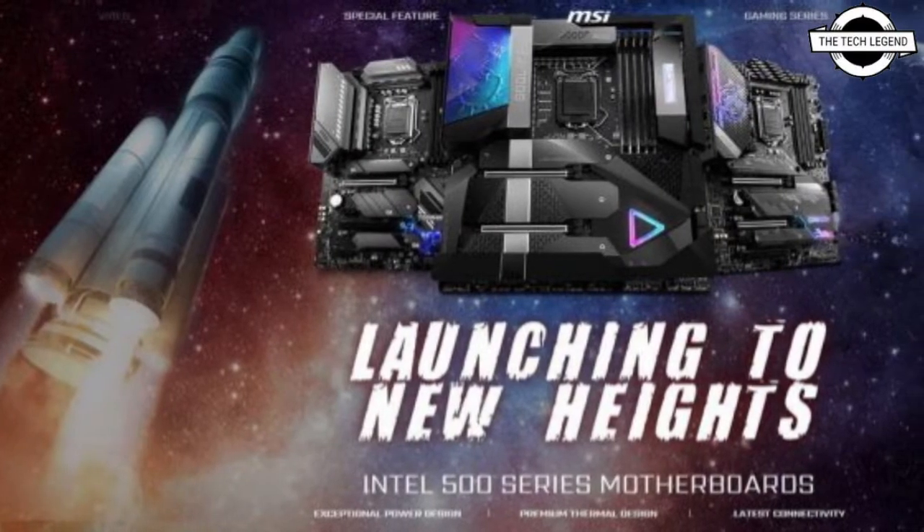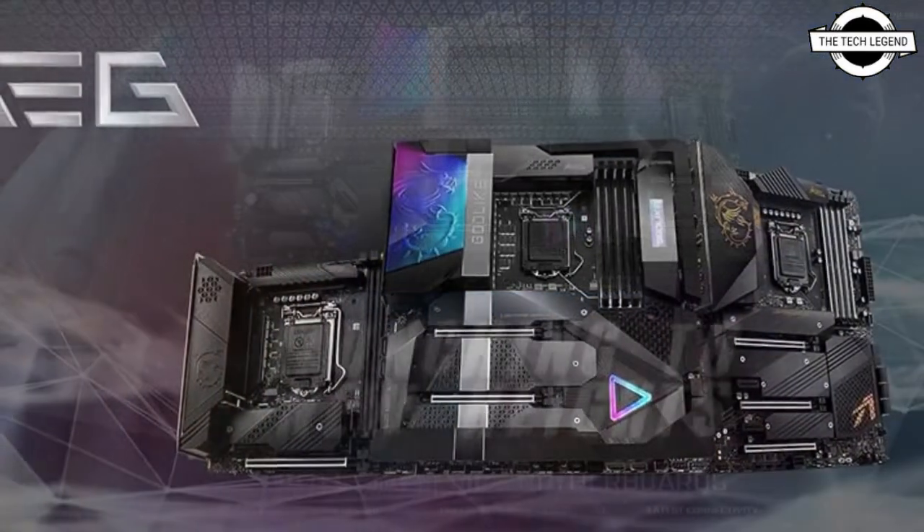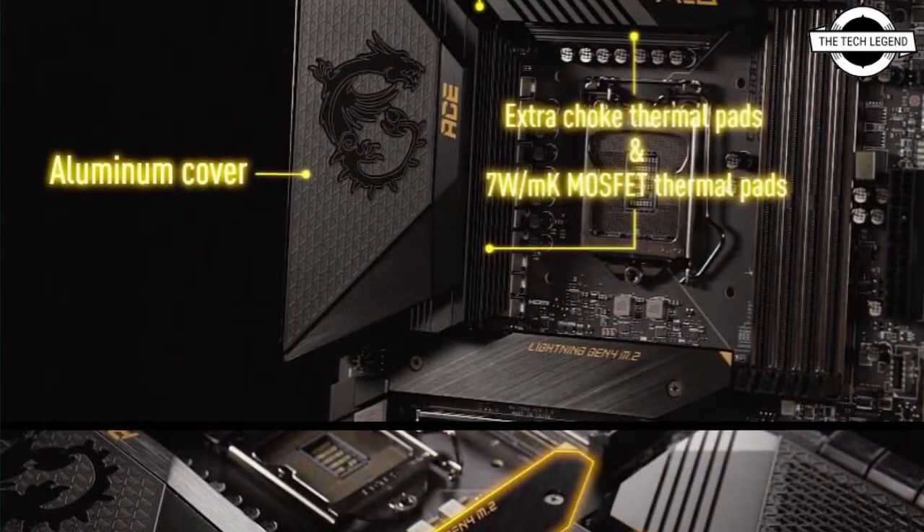Hello friends, welcome to the TechLizzen channel. Today I will talk about the MSI Intel 500 Series Motherboards. MSI Intel 500 Series Motherboards are officially launched.